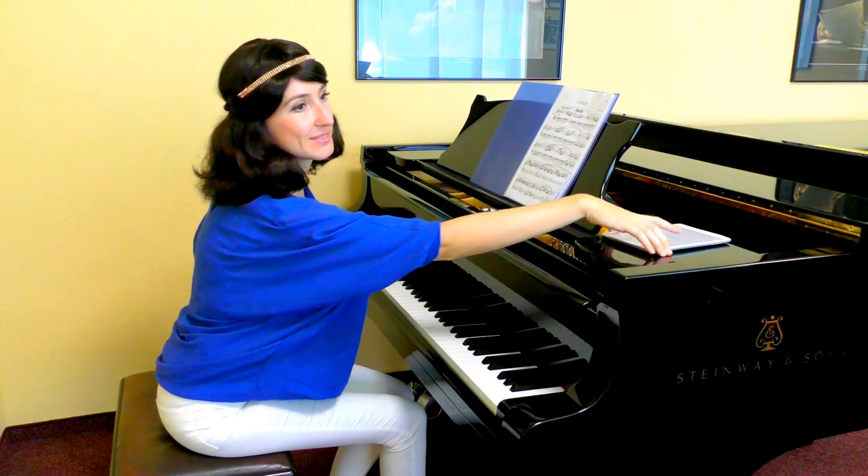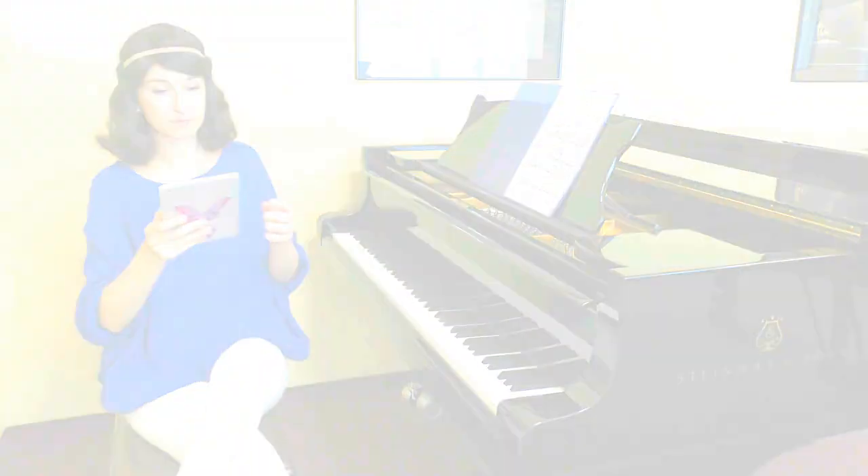When you play and intonate this way, that's how you create these beautiful nuances that make Mozart's music sound like Mozart. Let's continue — I'll see you next time!